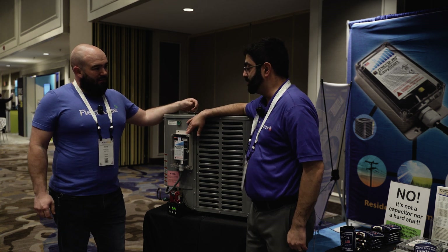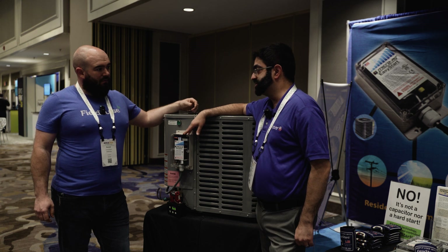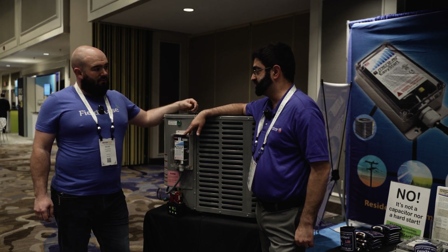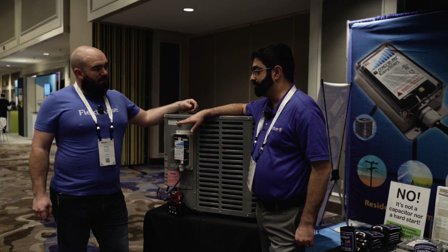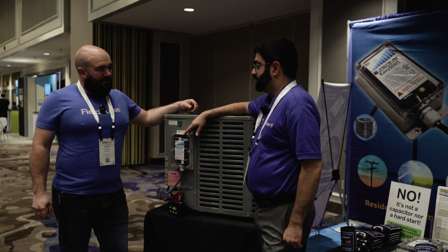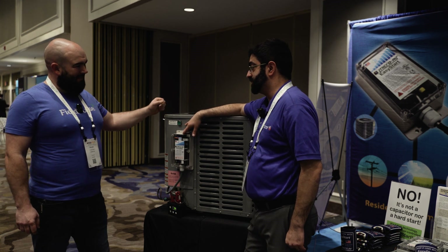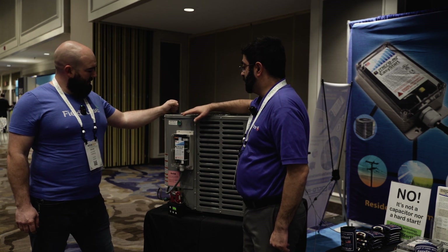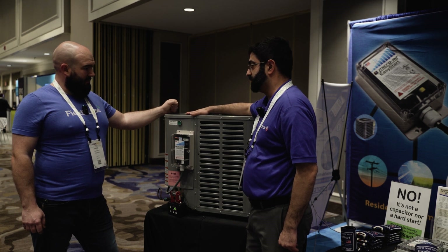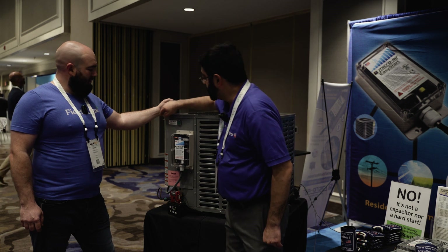Our company's called MicroAir. We manufacture the Easy Start, which is a premier soft start kit made in our plant in Allentown, New Jersey. Designed in our plant in Allentown, New Jersey. What we do is we manipulate the startup cycle of your condenser.